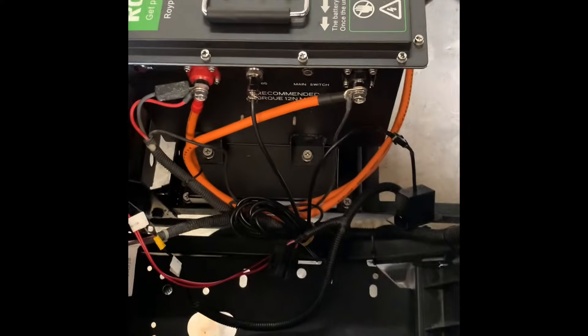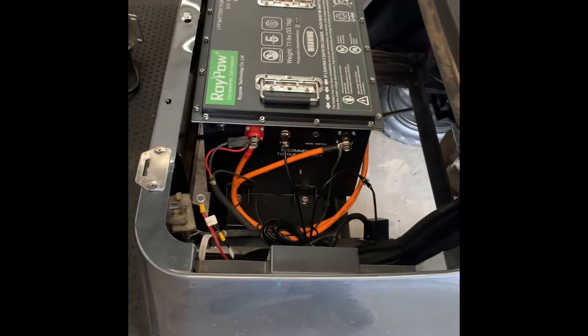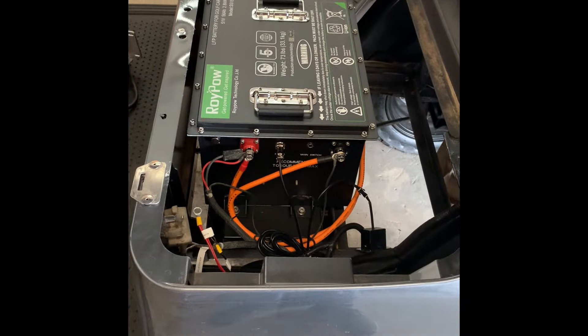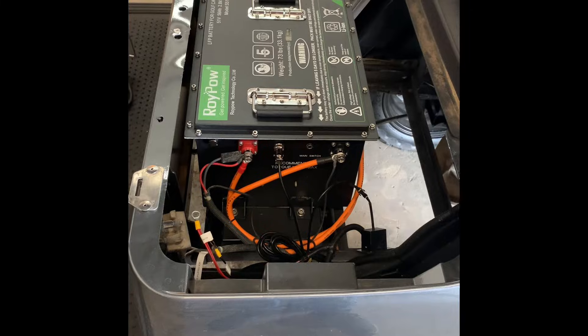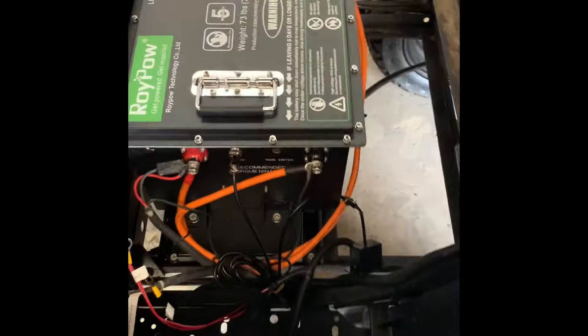Today we're going to be doing a voltage reducer on this EZGO TXT. I did a lithium conversion on this one, and I'll go over the way to do it on the lead-acid version too. But in this one, we're going to be using the simpler voltage reducer.